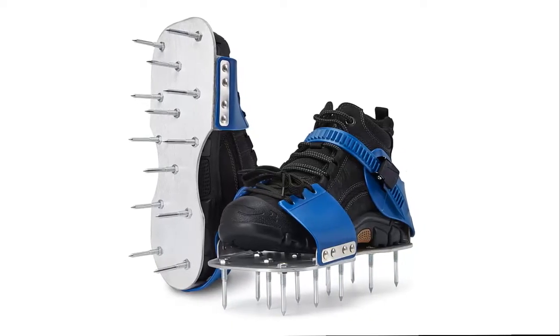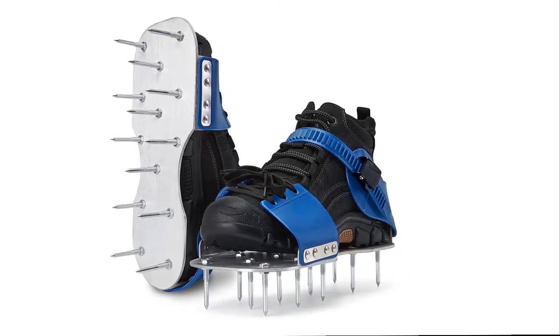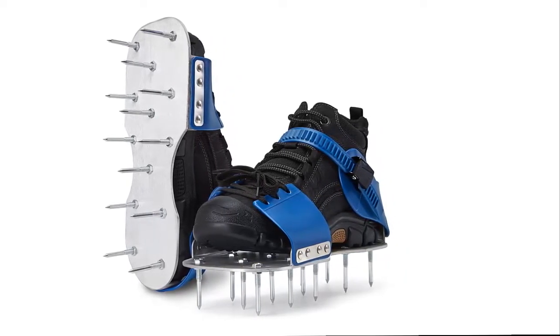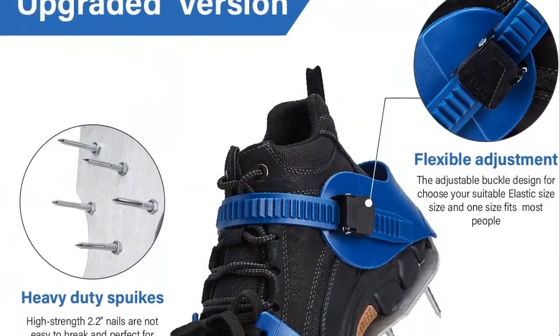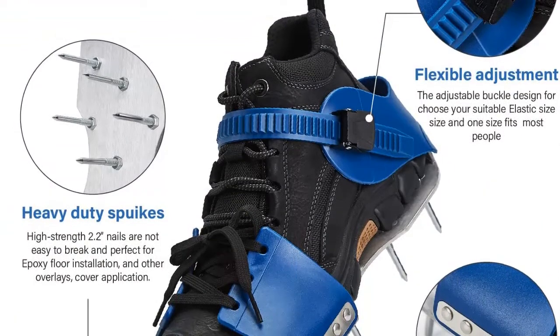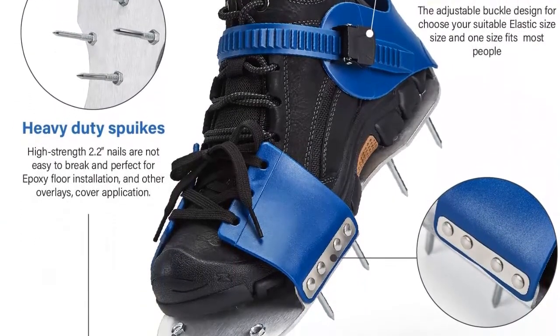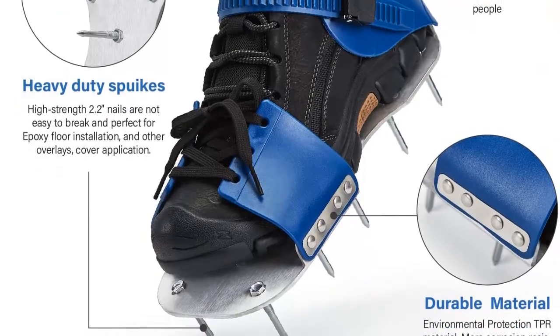The new upgraded buckles and laces design: our shoes feature strong silicone adjustable buckles that won't break, unlike other spike shoes which have flimsy plastic buckles. The adjustable buckles and strap design can be adjusted according to the size of the shoe. You can take them on and off in a snap — super convenient and stable.